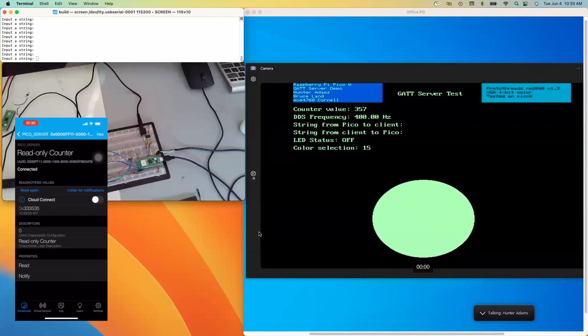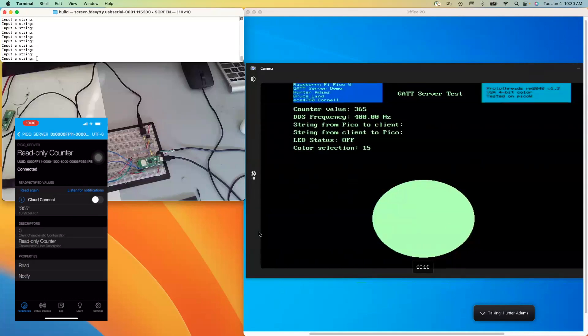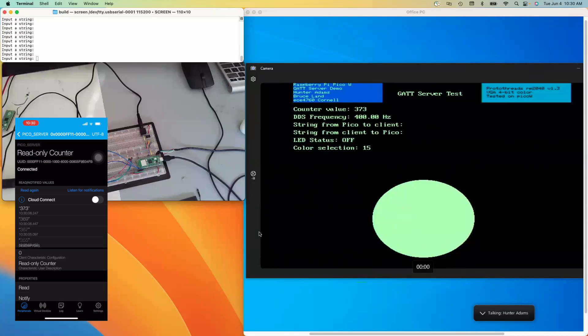If I go to the read-only counter and change from hex to strings, and read this a few times, you'll notice that the numbers I'm reading match what is displayed on the VGA screen. I can listen for notifications on this, and you can see that each time the number changes on the VGA screen, I see that appear on my phone. This is acting almost like a Bluetooth printf.